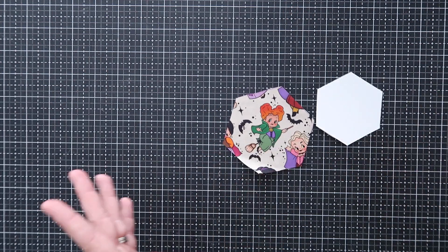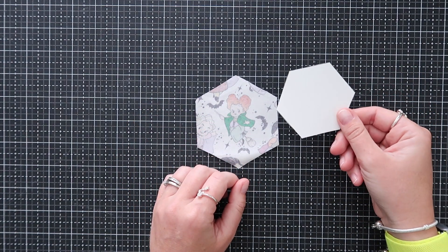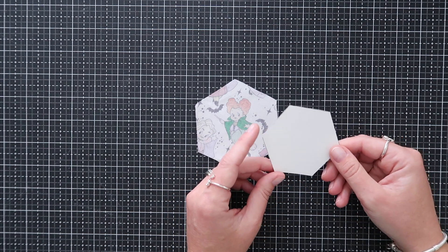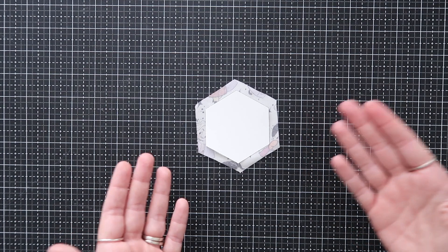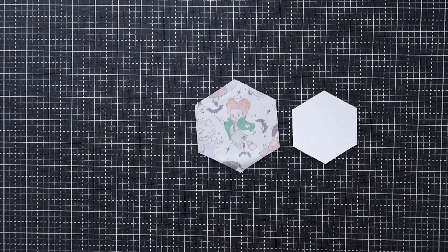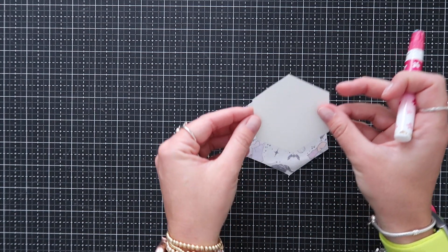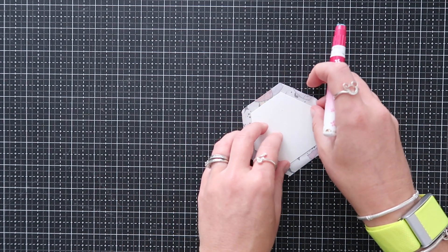Now to prep the piece — this part's super easy. Flip your cut fabric to the wrong side and grab your paper piece. This should be on card stock; printer paper is too flimsy. Card stock is the best option since we're going to remove it. Grab your glue stick and put just a little bit of glue right in the center, then lay the paper over the fabric. Make sure it's centered, then do a rough fold to check everything you wanted is in there.